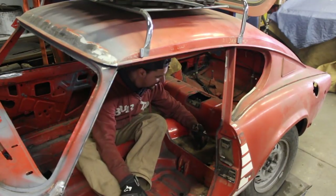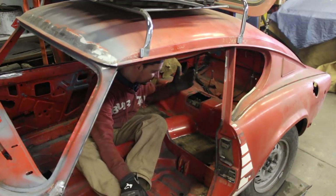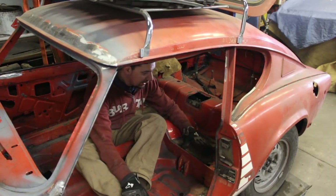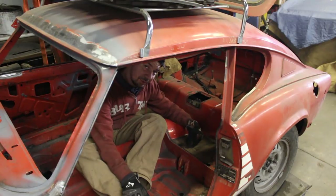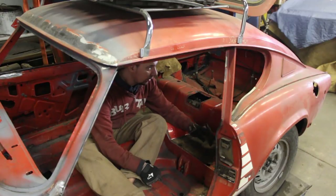I'm getting rid of everything inside the car because I'm going to have to clean it up — not clean down to bare metal, but I'm going to prime it. Once I make up my mind about the exterior color, I'm going to paint at least the interior. That's what I'm doing.